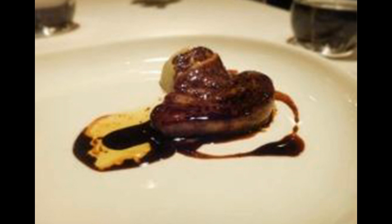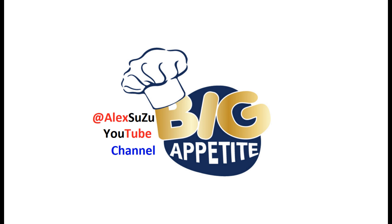Method of preparation: dissolve the sea salt in the milk, then add the liver. Cover with milk and leave for 1–2 hours in the refrigerator. After 2 hours, remove the liver from the milk and leave it for 15 minutes at room temperature. Big appetite!